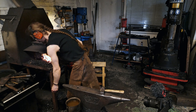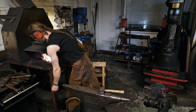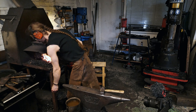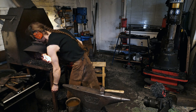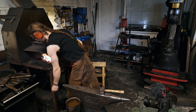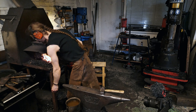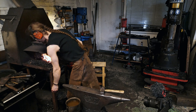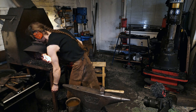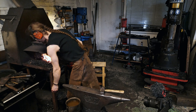I will need to adjust this loop with the scrolling tongs since it ended up a little bit off — I don't want it like that, so I'll do some small adjustments. I'm going to straighten it out there a little bit and make a larger radius. Yeah, that looks good.